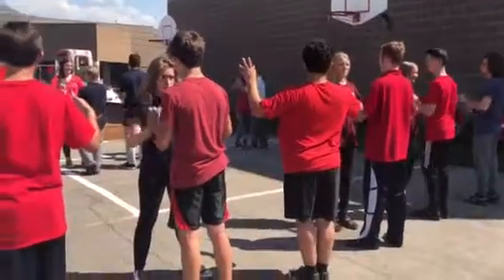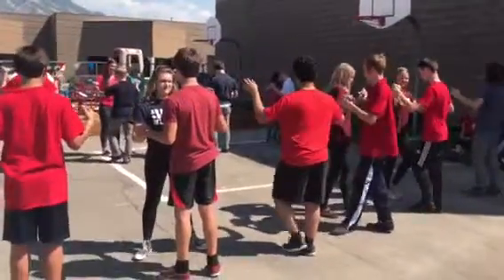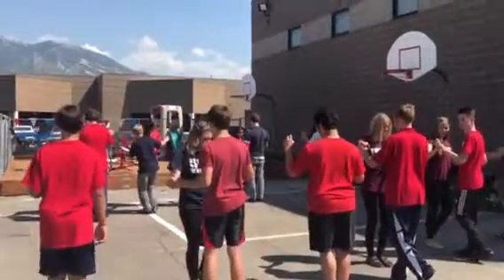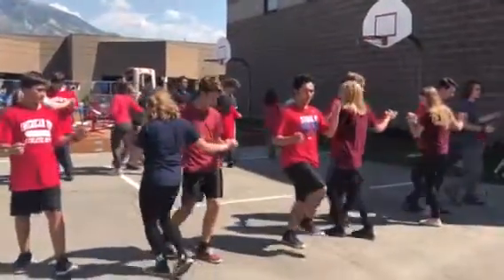We are now facing each other. Everyone's going to go with their left foot first. We swivel left, swivel right. Hand, heel, ball, stomp. Back, together, forward. Turn and change. Left, right, heel, ball, stomp.